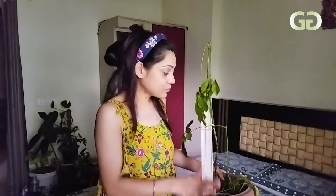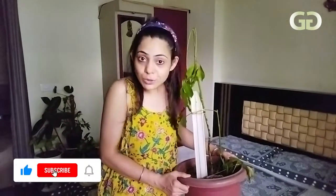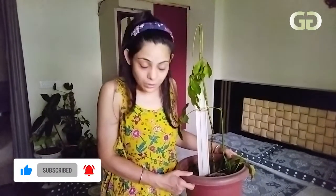My umbrella plant was very dear to me, but sadly it could not be saved. You have to be vigilant about your plants. If you have any information about this, please share it in the comments. Subscribe to our channel and press the bell icon. Thank you so much for watching.